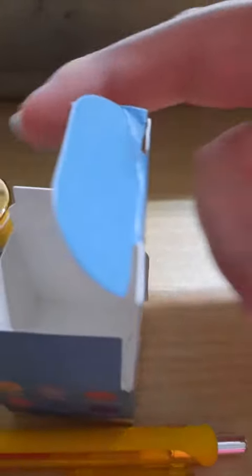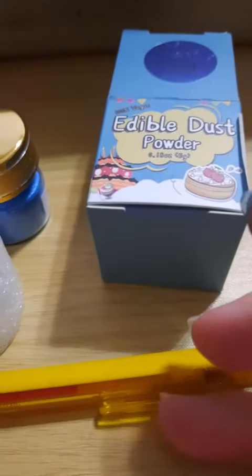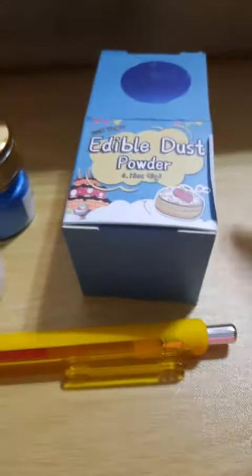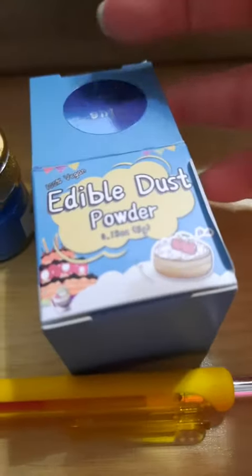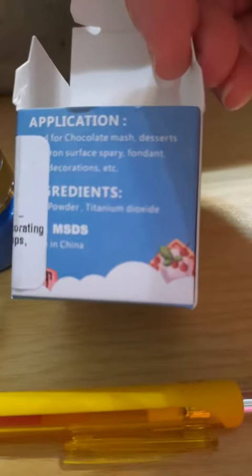I already have glitter on my fingers. I'm going to show you this is the glitter box — it's really tiny. This is an InkJoy Paper Mate pen for scale, so you can see it is a really, really tiny box. This is the blue; it does come in six more colors.